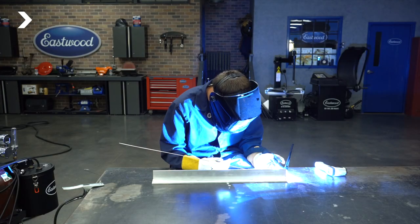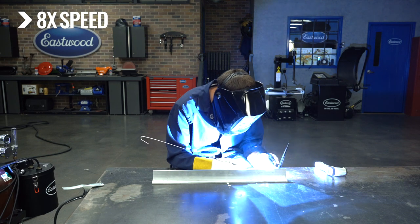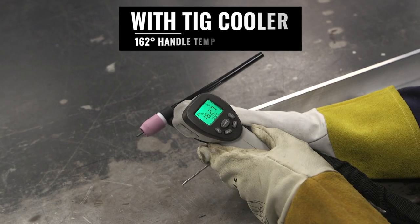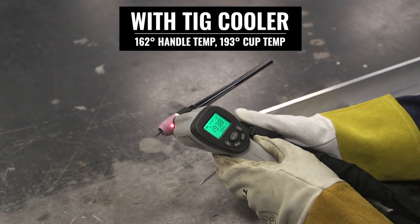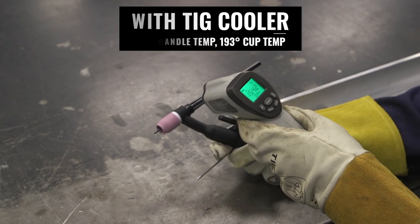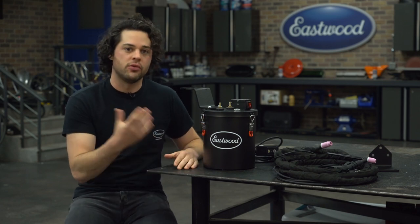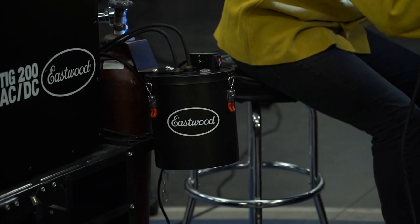Pretty hot. Swapping over to water cooling and starting with a room temperature water-cooled torch — and also importantly, room temperature water — and the same exact 200-amp settings on the same machine, same quarter-inch aluminum T-joint after it cooled down, measuring the temperature in the same spots, the torch was anywhere from 160 to 190 degrees Fahrenheit. This torch cooler will really make a huge difference. You can easily hold on to something that's 190 degrees with a welding glove on, and that is going to be a huge benefit.